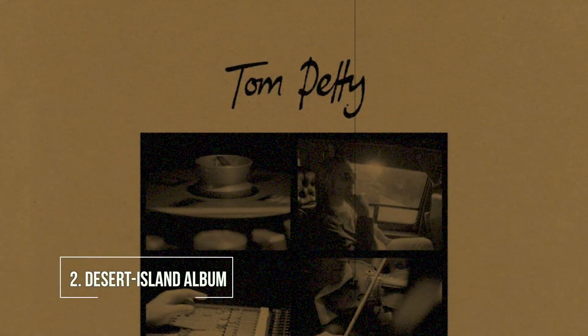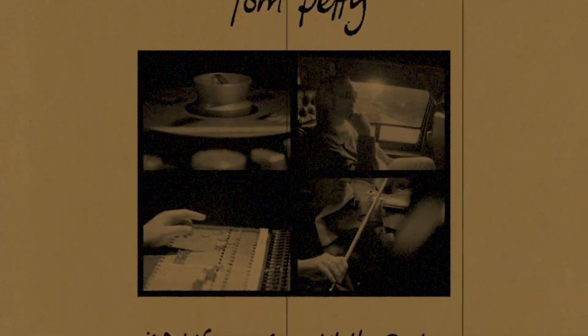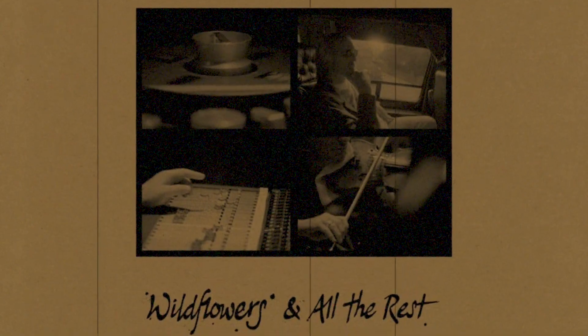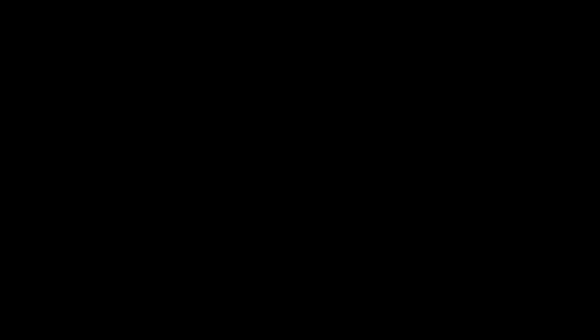Tom Petty Wildflowers. I've never gotten sick of it. Every time I play it, it still gets me and I still love the hell out of it. It's been like 20 years now of me listening to it, I can't get enough of it. God, there's so many albums that I love. But I think the one that I would pick if I was stuck on a desert island would be Jeff Buckley's Grace.